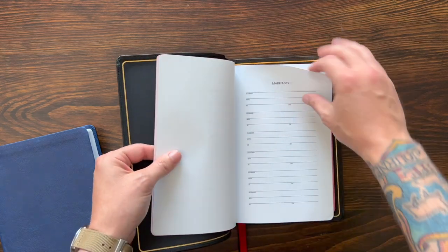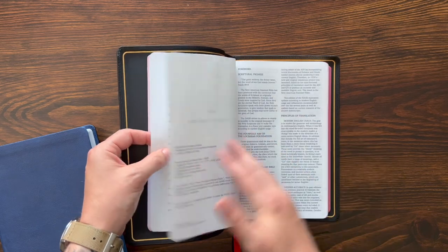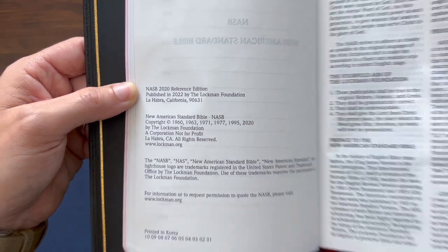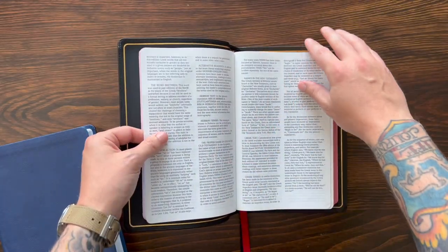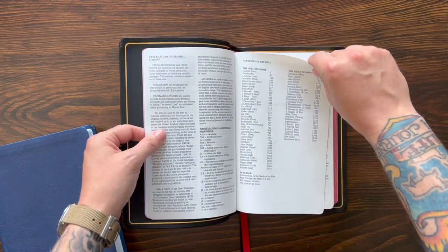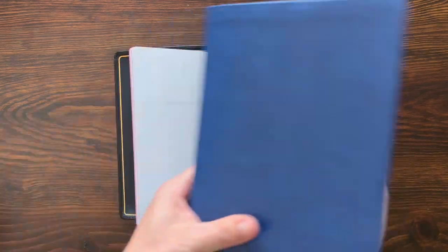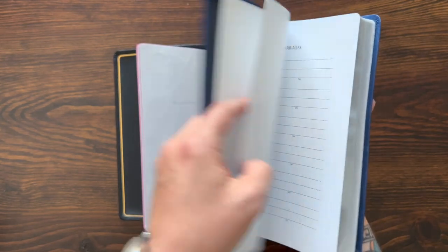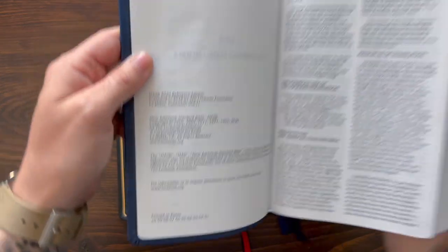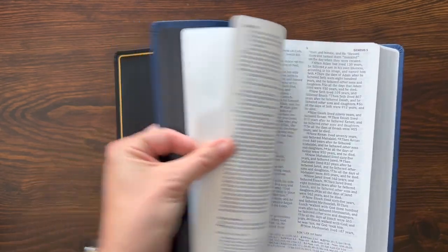Let's open this up and get in here. You have presentation pages, family records, the copyright page — there you see NASB Reference Edition, all that information — and then you get to the foreword: info about the translation, how this works. Then the books of the Bible, like a contents page, and then you get into Genesis. Both Bibles have presentation pages, family records, copyright page, and introduction — it's all exactly the same when you get into Genesis.